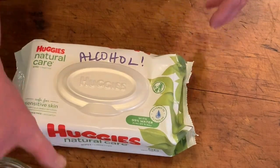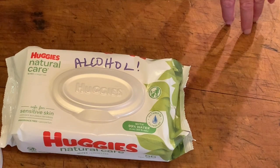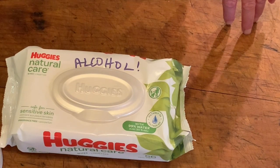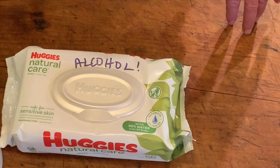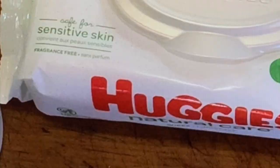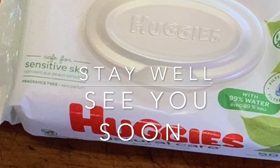Thanks for joining us today at History Hoarder Homestead. If you like this, I hope you'll share it with your friends and please subscribe — it really helps me make a living without a job. Take care, stay well, and come back and see us in the next one. Thank you.